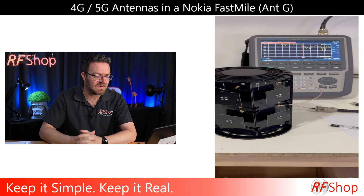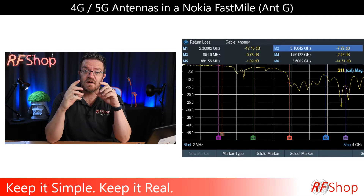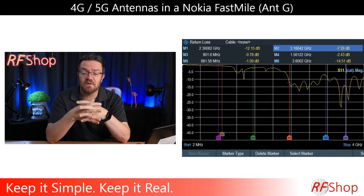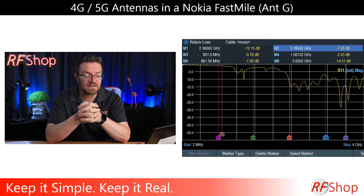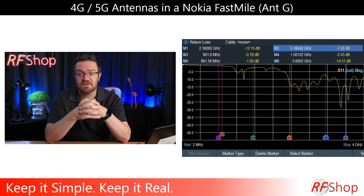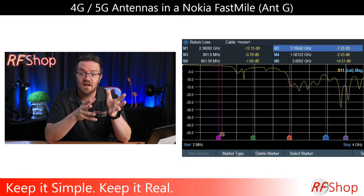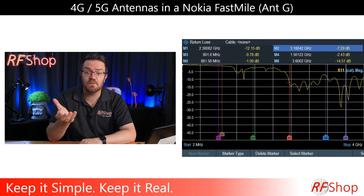Looking at the actual reading on screen with the markers: those little dipoles work from about 2.3 GHz up, and the machine measures up to 4 GHz. So those dipoles are clearly for the higher frequency bands — the 5G frequency band we're using here in Australia, the 3.5 to 3.8 GHz band, is well covered. That confirms G is 5G. It could also cover 2.7 GHz and higher 4G bands, but that's internal to the device and software.